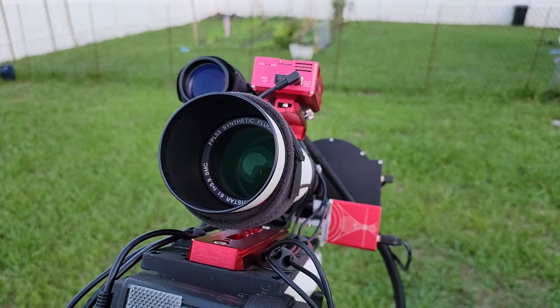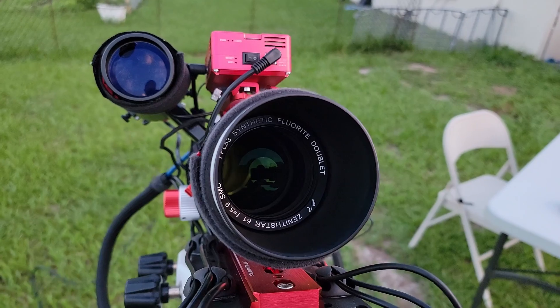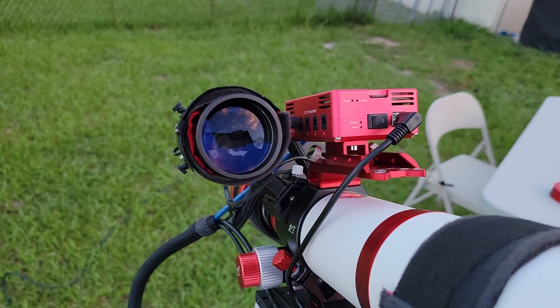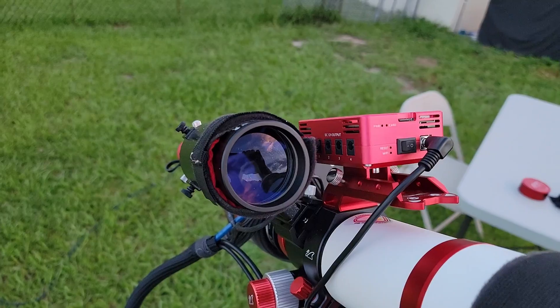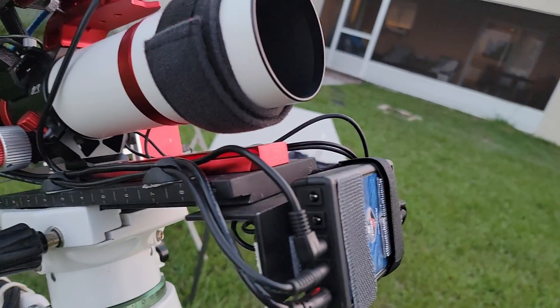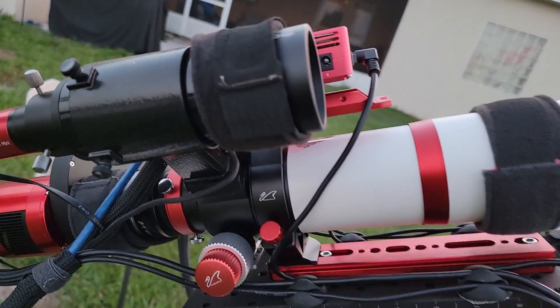The scope has done really well so far — I've been super impressed with it. Let's go over some of the specs. Like most scopes, it comes standard with FPL 53 glass. This one did come with a little badge that said inspected by Inspector 27, which is pretty cool because you feel like your scope got some personal touch to it. So, thank you William Optics.